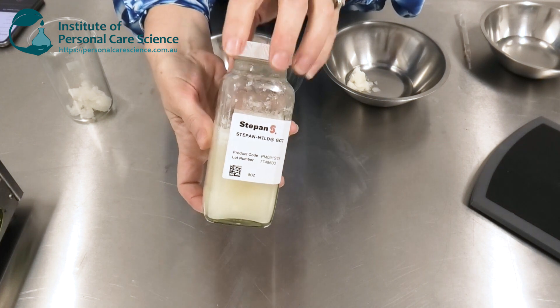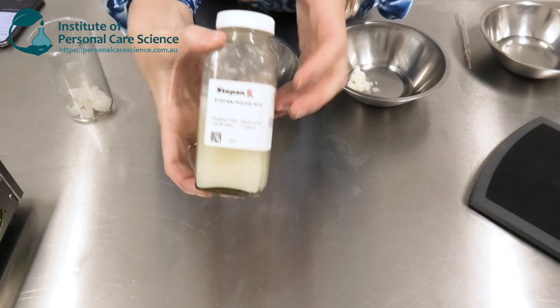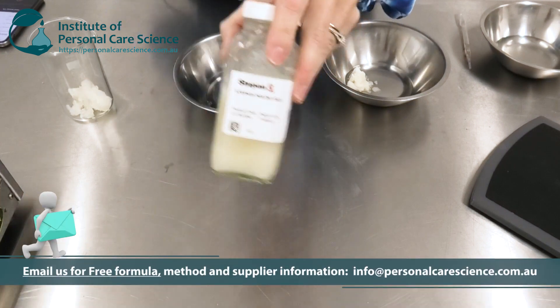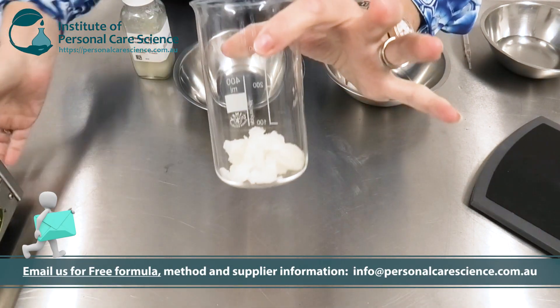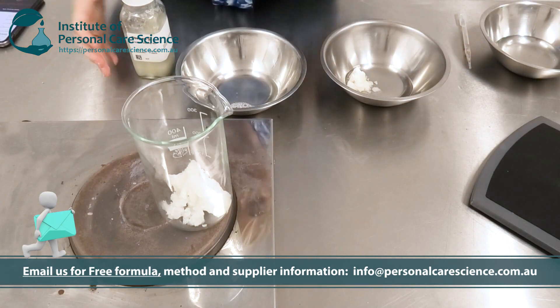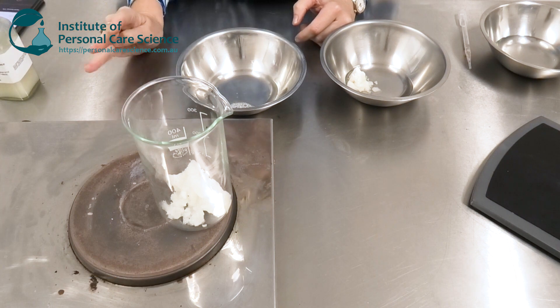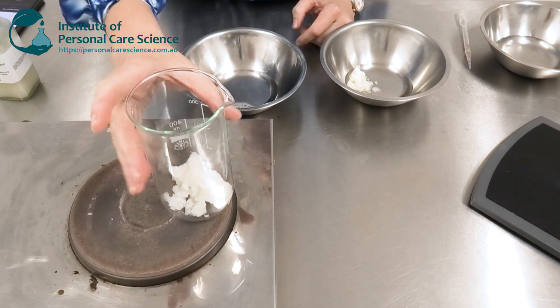To make this product we need Stepan Mild GCC. This material is quite unique in that it is natural, it thickens natural foaming systems, it boosts foam, and it also solubilizes materials. I've measured out the amount I need here. We have the full formula and method available — just contact us and we'll provide that to you.